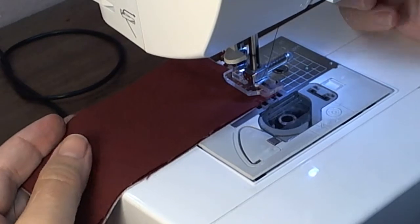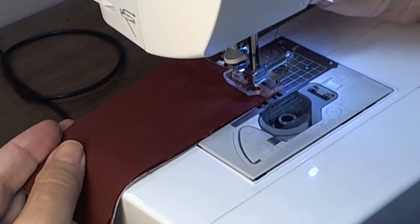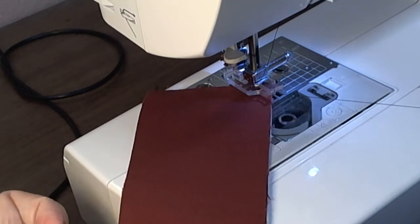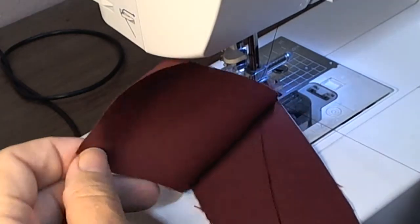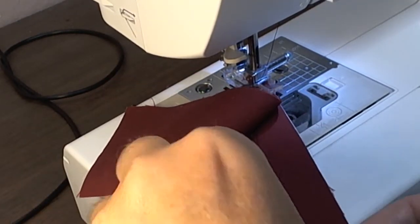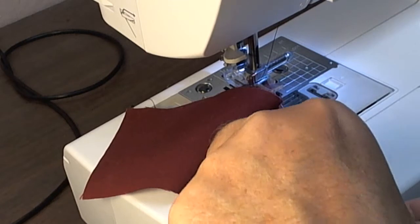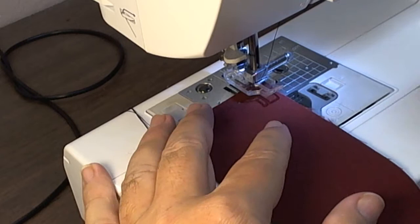Lift up your presser foot. Grab your thread that you pulled to the back with your right hand and pull it forward. Make sure you're still between the layers of fabric. Pull it over and marry it up with your piece that's in the middle here. Make sure they're pulled out of the way so they won't be caught in the stitching. Turn your corner.